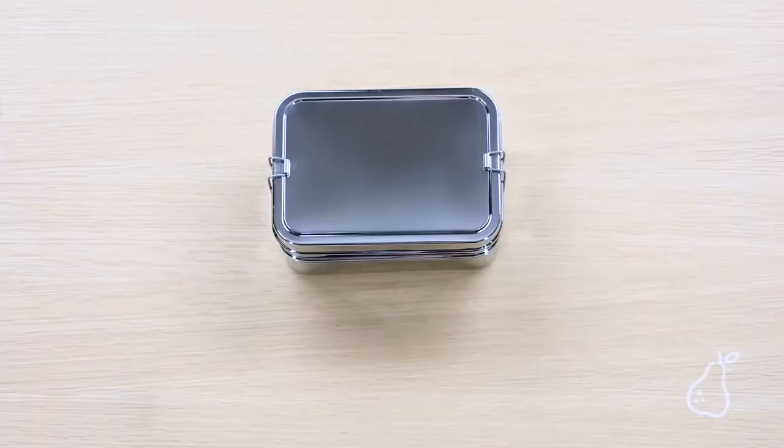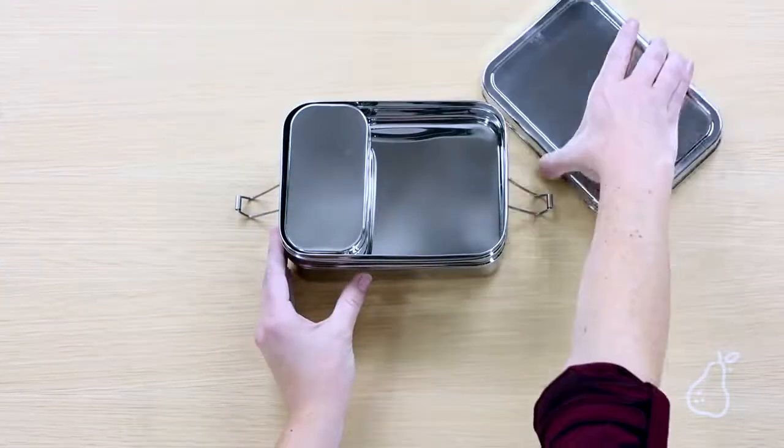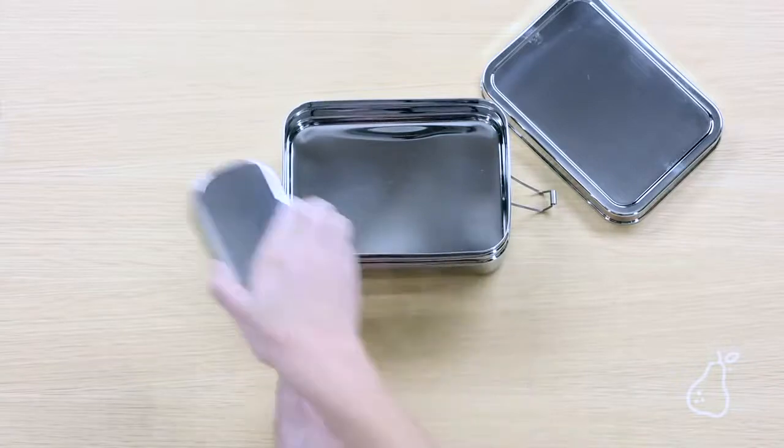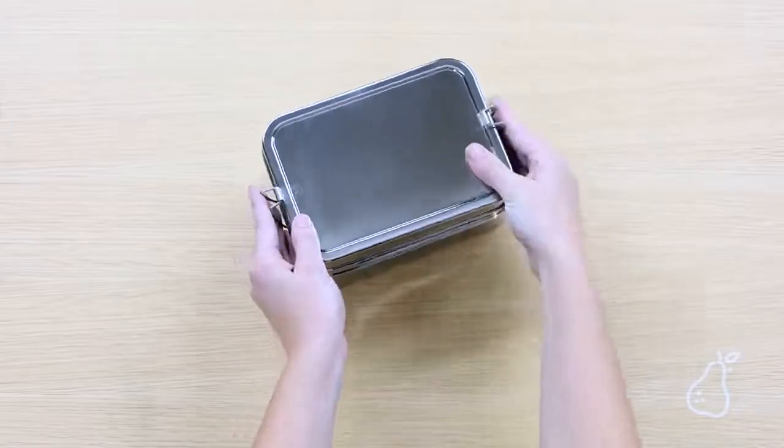Another competitor of our product is the Eco Box. The Eco Box takes on a traditional shape with larger containers that do not focus on portioning food. It also requires numerous steps to assemble and disassemble with every usage.